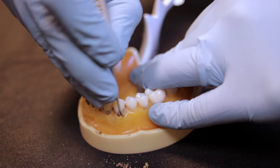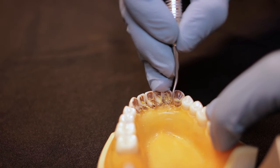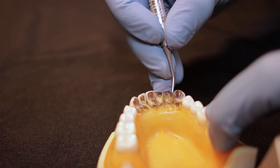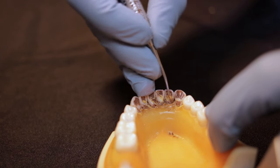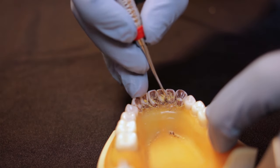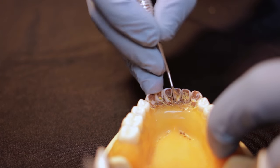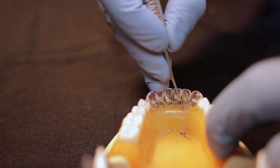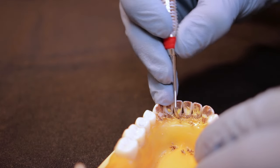Now that we've done all the surfaces away with the sickle scaler, we're going to switch and do the surfaces towards us. Rock on your fulcrum and double check that your handle is tipped up towards the maxilla as much as you can — that way you'll be able to get right underneath the contact. Make sure you're using the very last one to two millimeters of the instrument; if you're on the middle of the instrument it will be too thick to reach the calculus underneath.